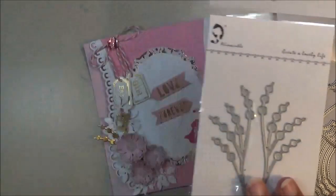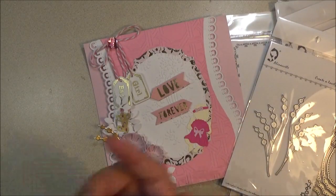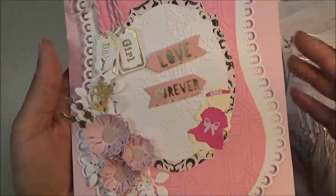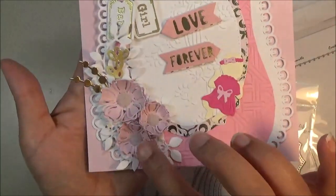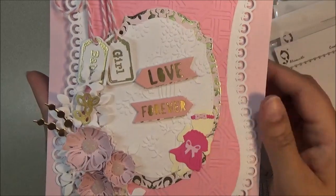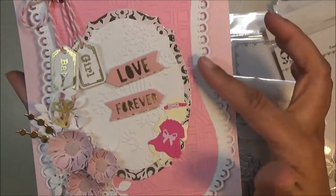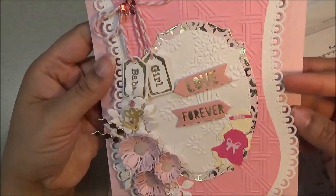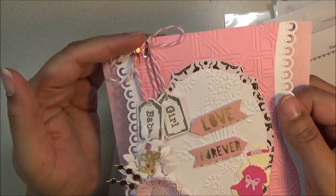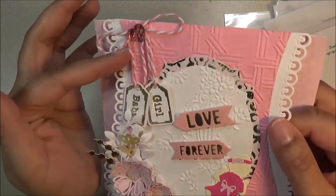There's this in there for the filler as well as this little tiny piece. I just cut a piece off and put it in there. Here are the flowers and the spray, as well as the leaves, and here's the little 'Baby Girl' and 'Love Forever.' There's the frame, and I cut out that border to layer it. I embossed that and I like how it turned out. I just put a little bow up here with some twine and looped it.